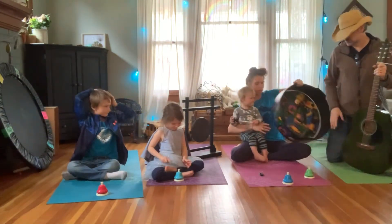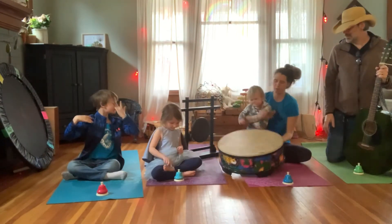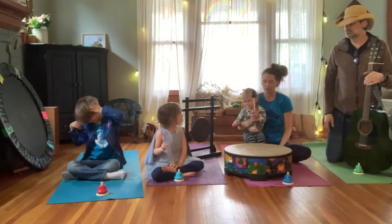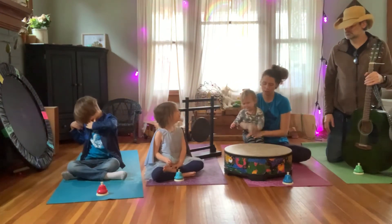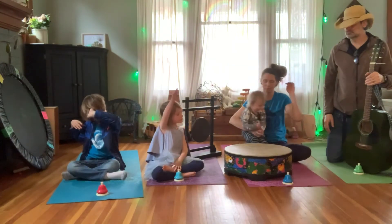Good job. And last, we're going to do our big drum, and listen for that sound to end. You ready, Miles? Everyone's ready. We're nice and quiet. One, two, three. Yeah, I did it.